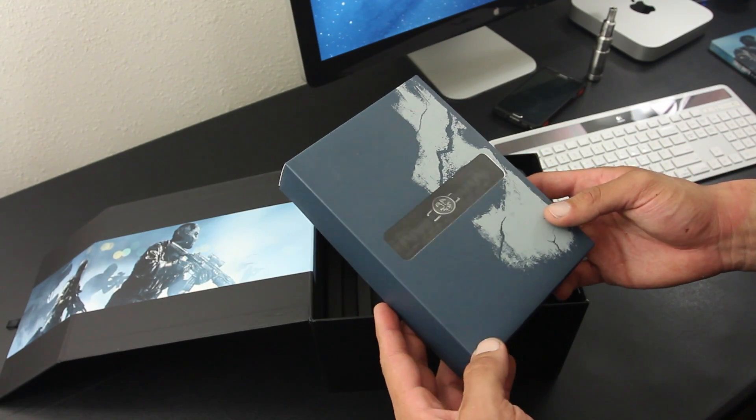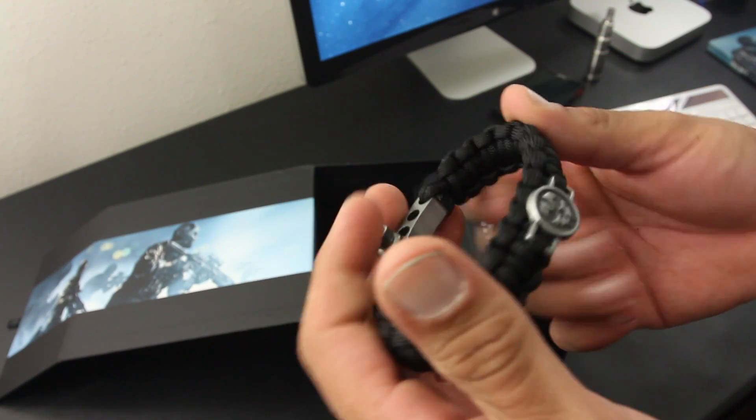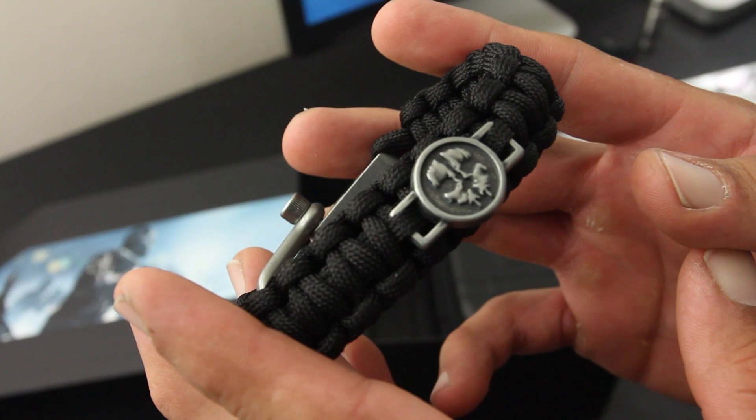Up next, we have the paracord strap, which comes in this large box. Here we have the paracord strap up close and personal. It's in an all-black color with a ghost logo in the center.